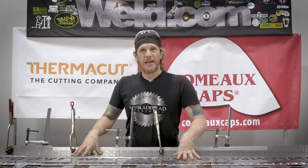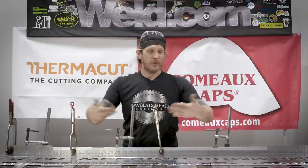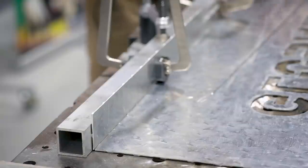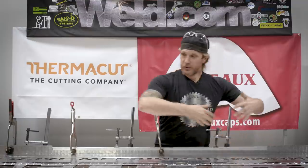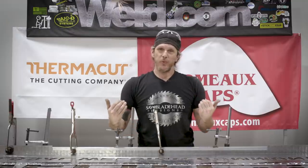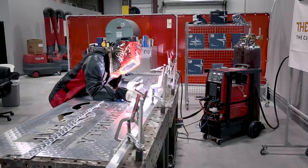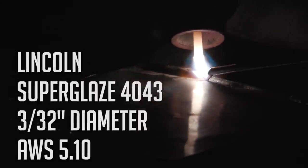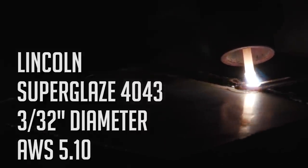The sign is all cut out — we've got our end caps and everything cut out and we're going to start tacking this all up. We're using aluminum square tubing to clamp for a square edge, and we'll mimic this for each side until it's all done. We also have something special for the front. Today I'm using Lincoln Super Glaze 4043 with a 3/32-inch diameter, AWS spec A5.10.